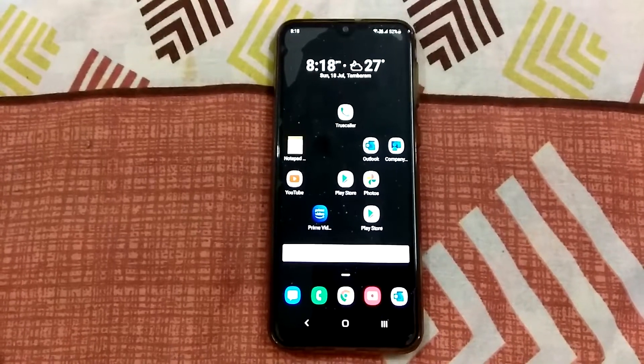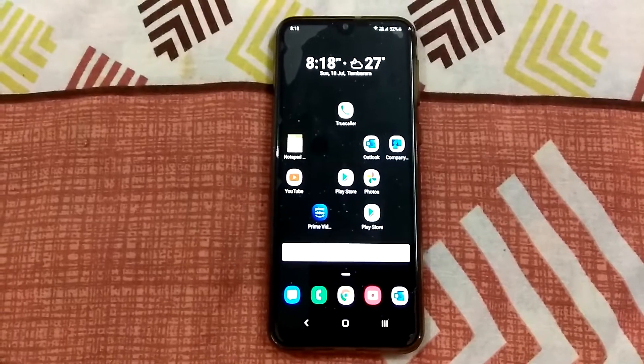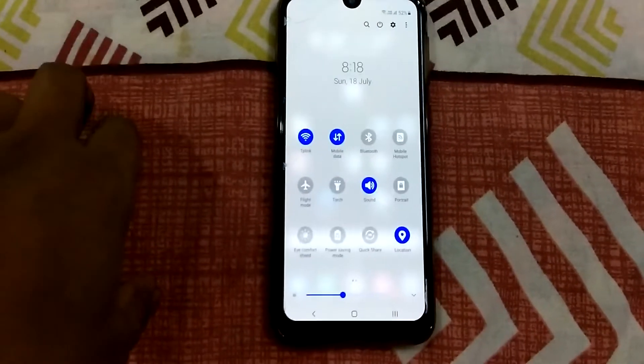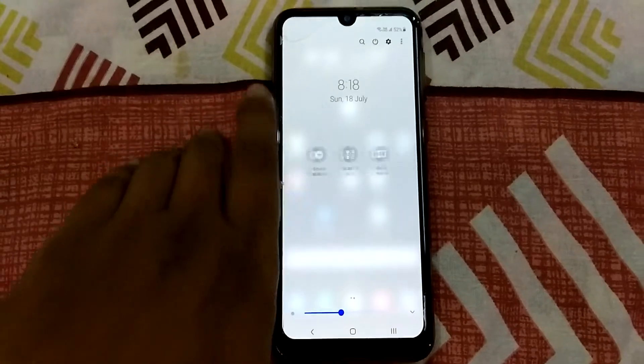Before connecting wireless display, first you need to connect your mobile and Smart TV to the same Wi-Fi. After that, in your mobile, go to notification bar and check — you will see a Smart View option.